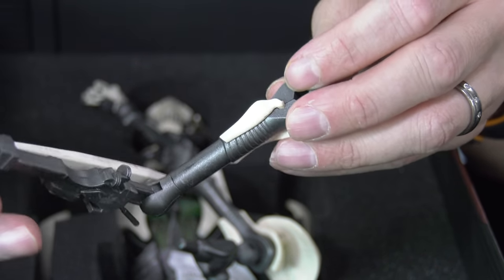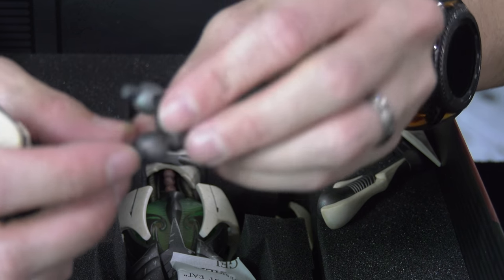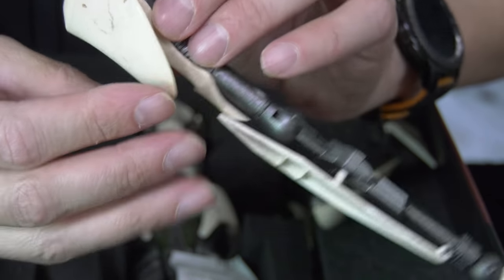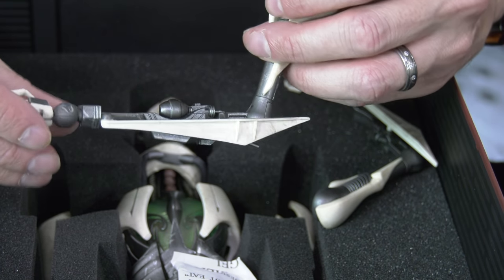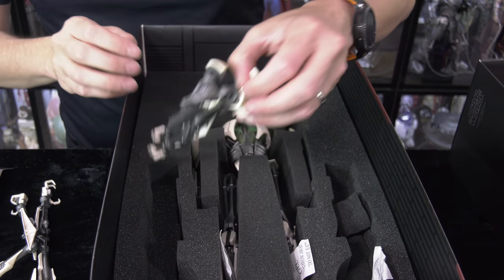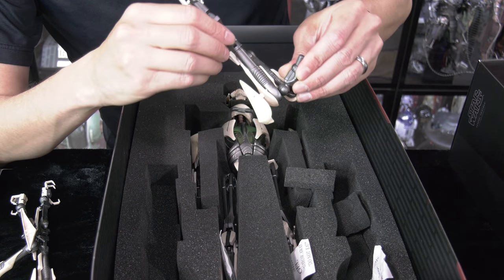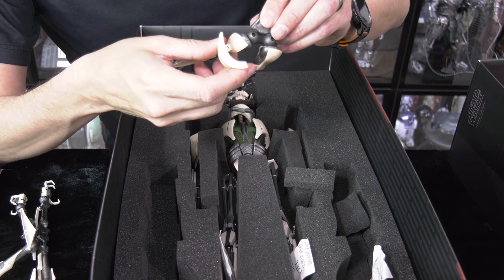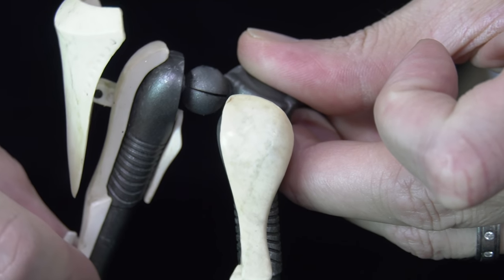The paint application is okay — it's the exact same paint application from the 2014 release. If you're wondering what the 2014 release retailed for, it was $250 and it included an additional faceplate. The bipedal arm feature here is a huge train wreck. I'm not going to give up at this point — I want to see if I can fix it. If I live somewhere where I may not have the opportunity to return it to Sideshow, how can I fix this?